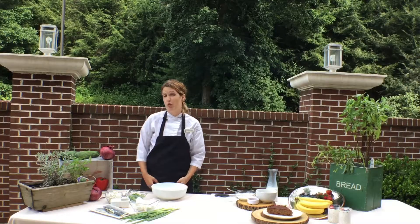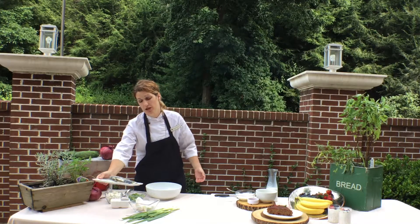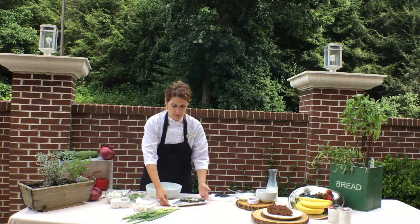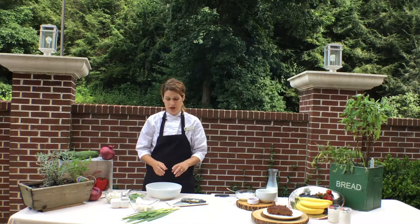Now we're going to make our signature smoked trout dip. We take our smoked trout — we actually smoke it in-house here and we smoke it with hickory nut chips. It takes about 15 minutes to smoke, and then we let it cool and then we're going to get ready to make our trout dip.